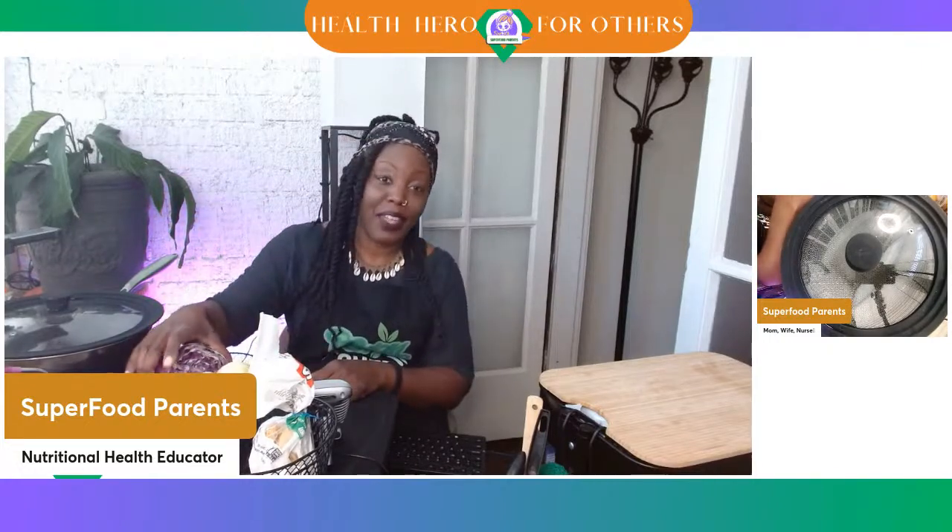How do you be a health hero? Fruits and vegetables every spread — no matter what you're eating, make sure you get in fruits and vegetables.